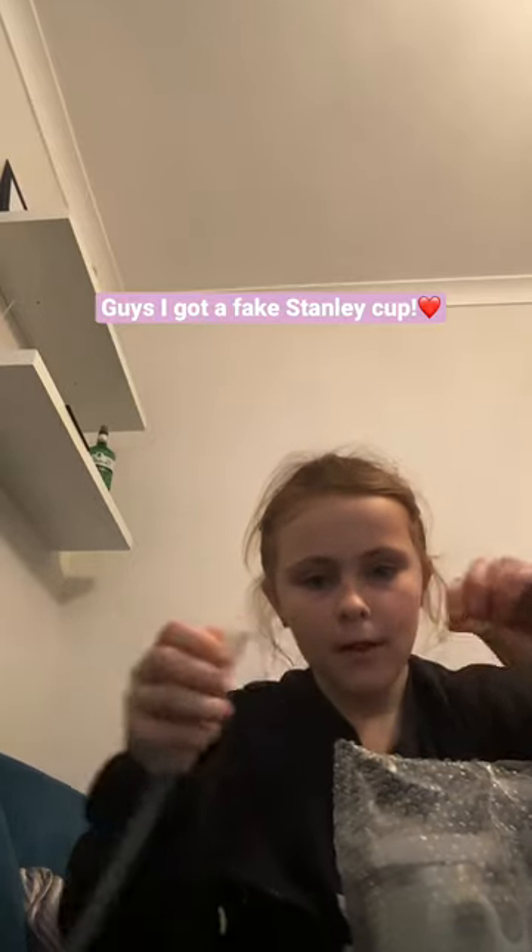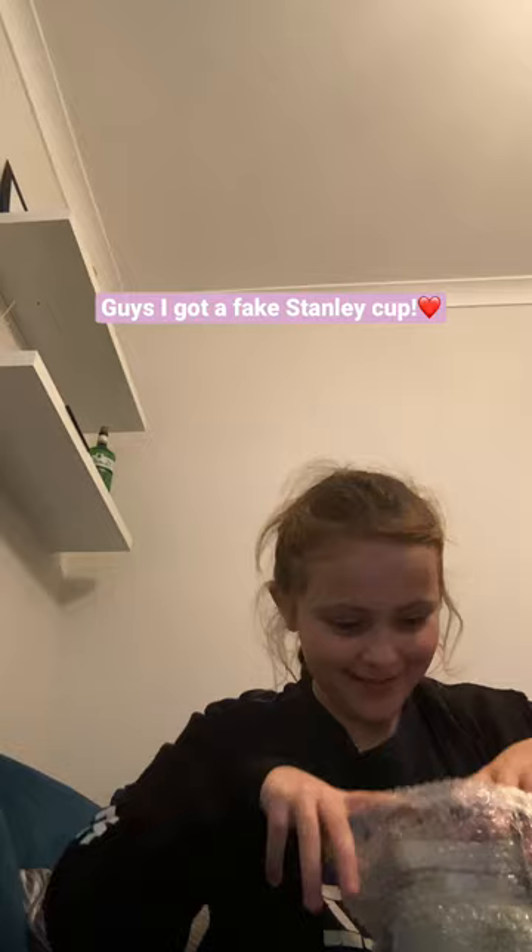I'm so happy right now, I think that's in the box. Let's open the straw first. There we go. And then time for the actual cup.